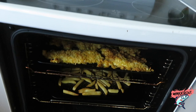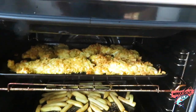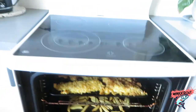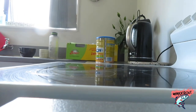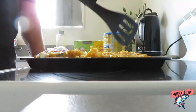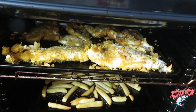Alright team, let's see how this is going — whoo, that is looking nasty! Alright, I'm gonna get them out and flip them. Five more minutes.